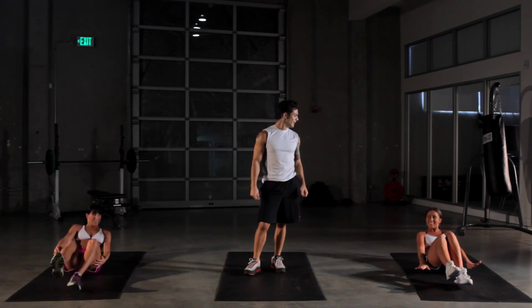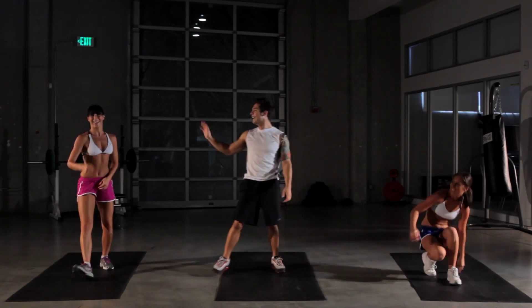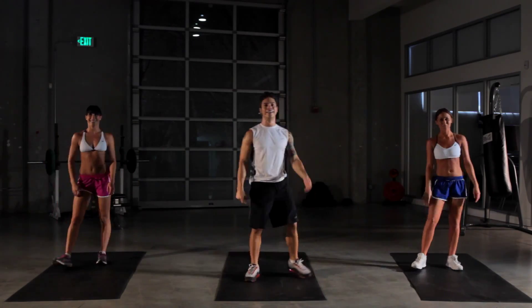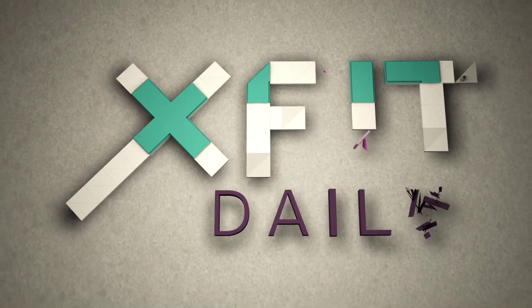Very nice! How do you feel? Good? Nice, good job. That was our Third Times the Charm workout. Make sure you log into xfitdaily.com and leave us your email — we'll send you updates on all things X-Fit. Thanks again for watching, everybody. This has been X-Fit Daily. I'm Michael Paterino, and we'll see you next time.